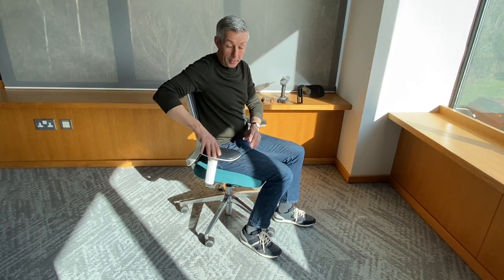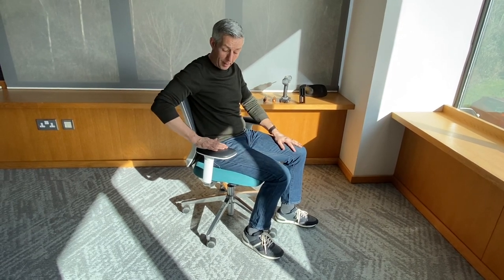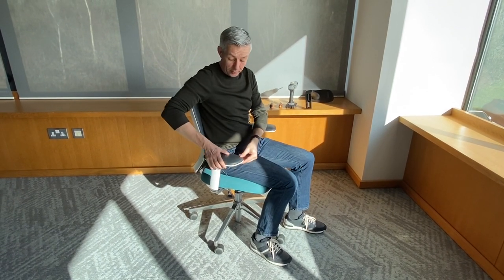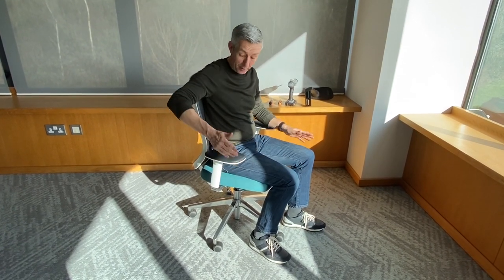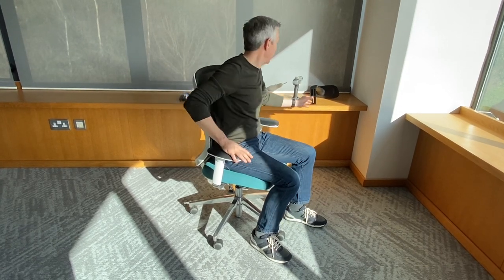No need to take the arm off the chair — we can do this completely in situ. This is for those occasions where the top of the pad has had a little bit of damage over time. I've just pulled this chair from one of our teams here in the factory. It's six years old but still going strong, so it hasn't actually got any damage on the pad, but I've used it just to demonstrate the idea.